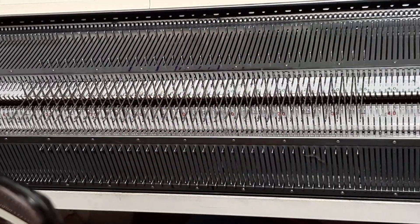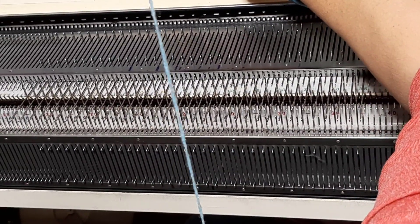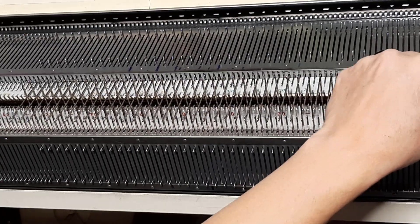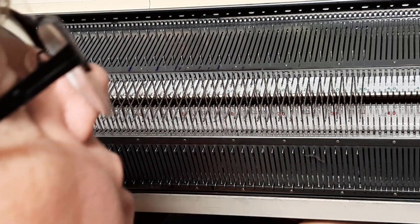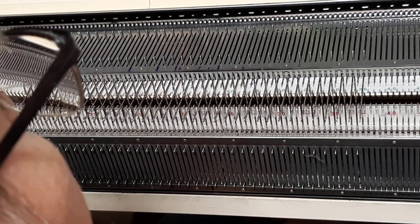Mitten number two. Reset our row counter to zero zero zero. River set back to zero zero zero. No buttons are in play. Sheen is turned off. And we will knit across and then put in our river comb.